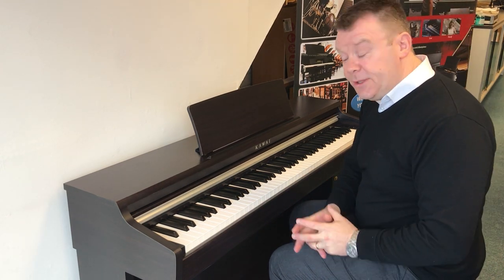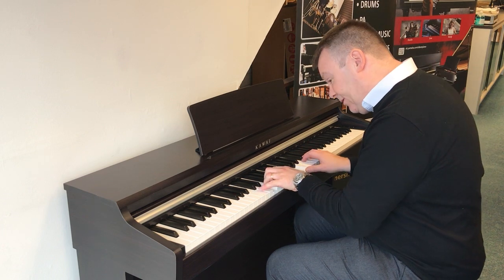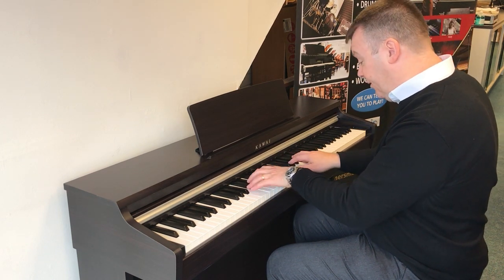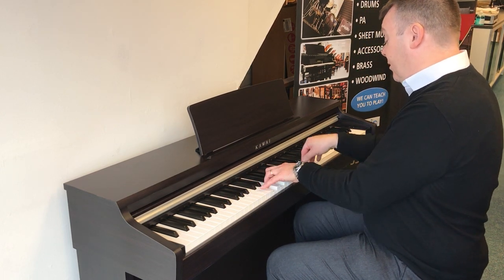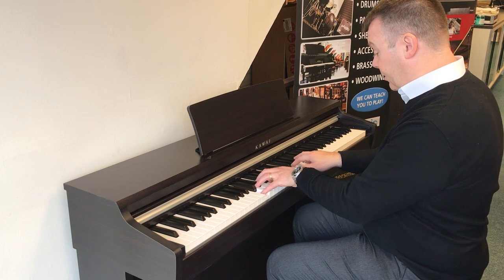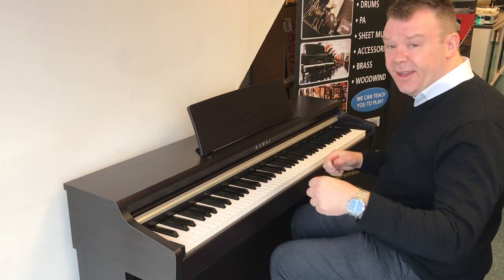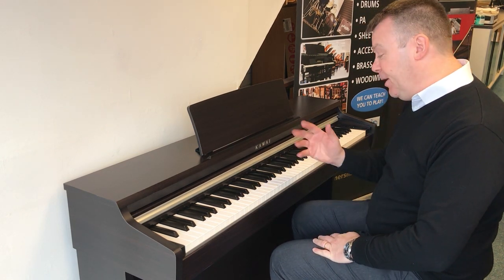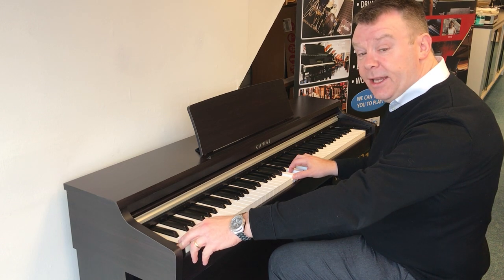The first of the 15 sounds is Kawaii's famous Shihiro Grand Piano. It really is a great sound. This model has two 20 watt speakers. We move up to the different sounds by pressing the Sound Select button — here's a slightly different piano.